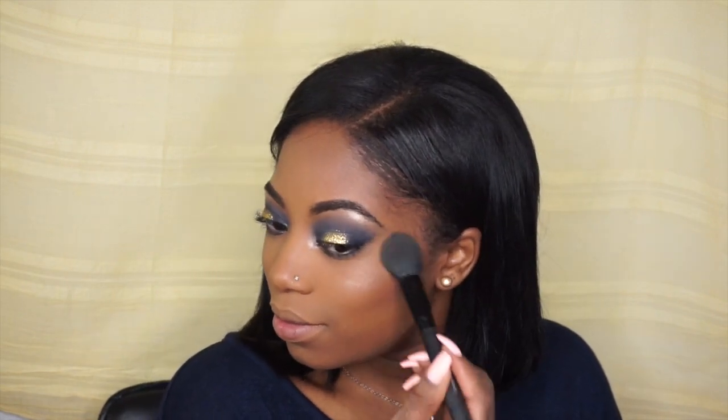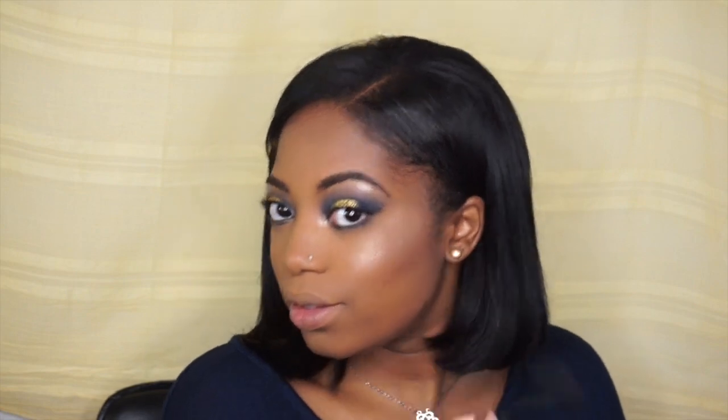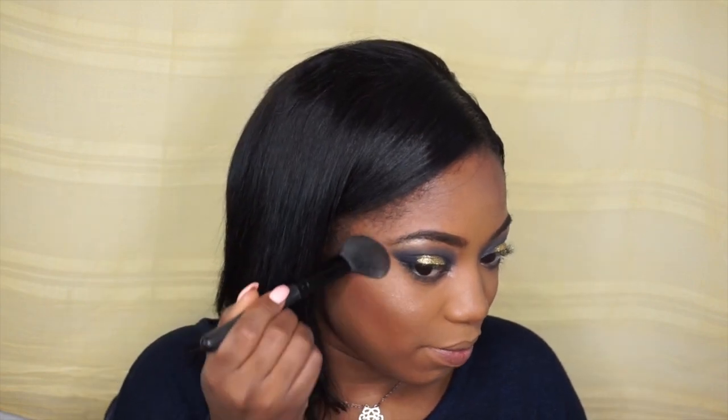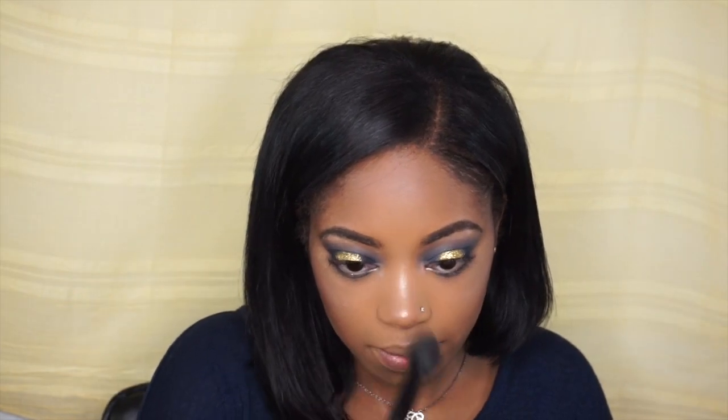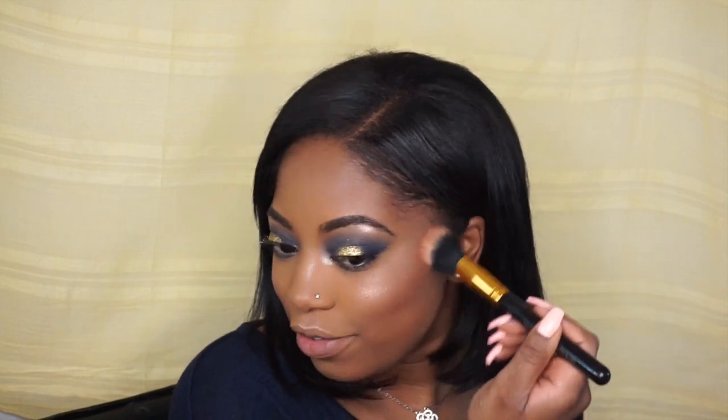Then I'm going to take that same e.l.f. brush to highlight my cheeks with the same highlighter, and brush it on my nose. Then taking my Milani blush in Tea Rose, I'm going to take that stippling dual fiber brush and just place a little bit over top of that.